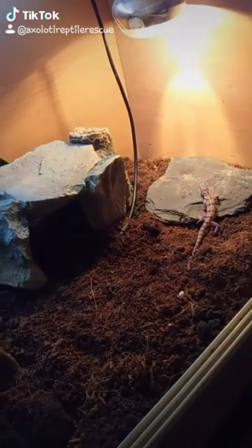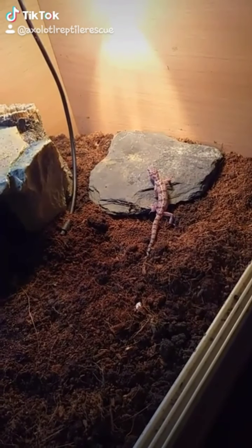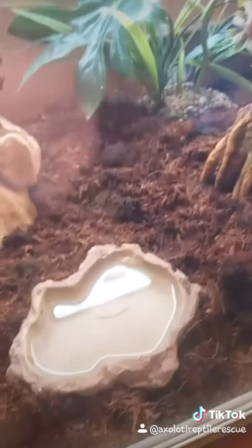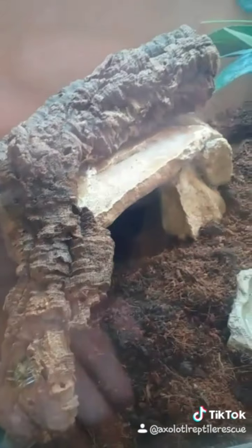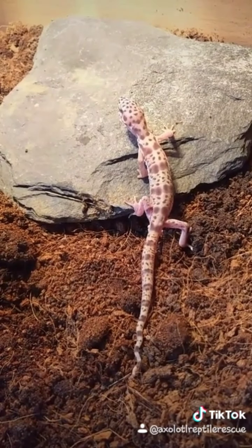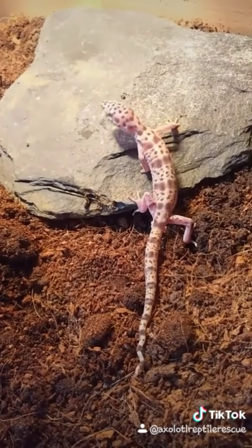This is how we've set up the viv. He's got his basking light down there onto the stone, on a thermostat at 32 degrees. Then we have a hide and you can hide in there, and there's a middle hide too. Just a shallow water bowl because he's only small — you don't want something deep. He's also got another hide and some bits to climb on. We'll keep you updated on him — he is stunning, such a small animal, he's beautiful.